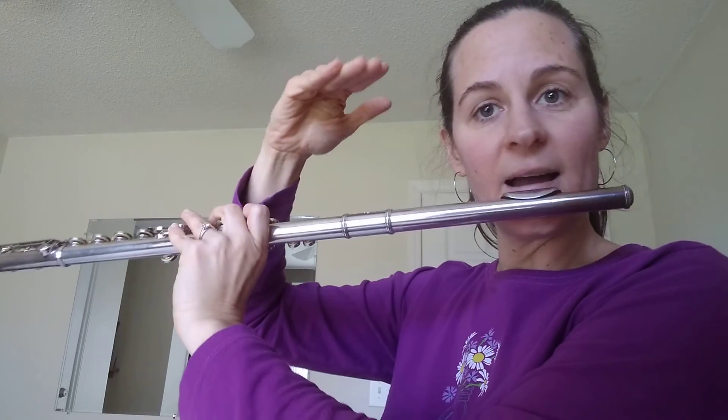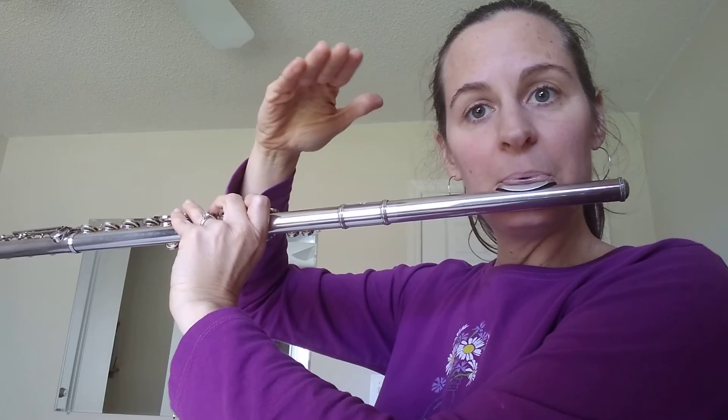Also practice holding that high C for as long as you can. Lift up at the end when you're losing your air so that the pitch doesn't drop, okay? So octave jumps and scale like I just did — hope that helps. That'll help you a lot with your song. Alright, happy fluting!